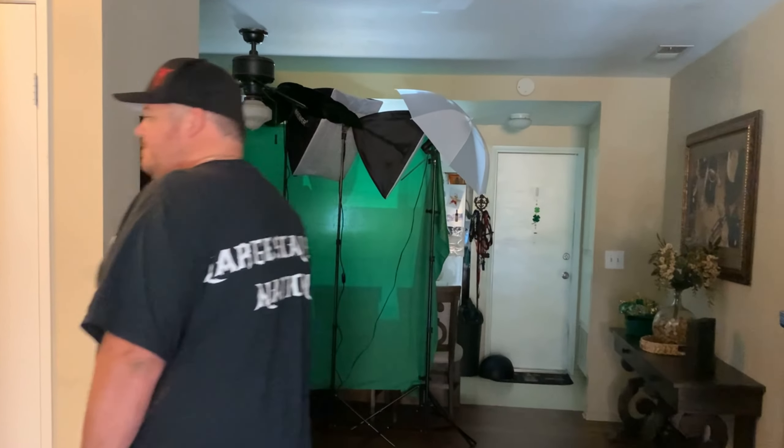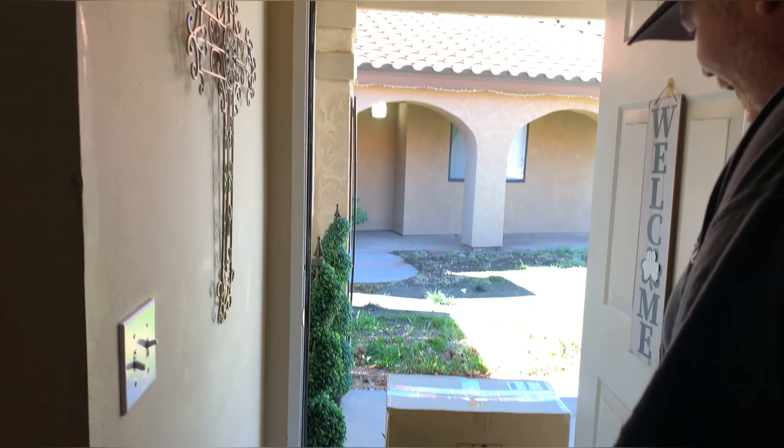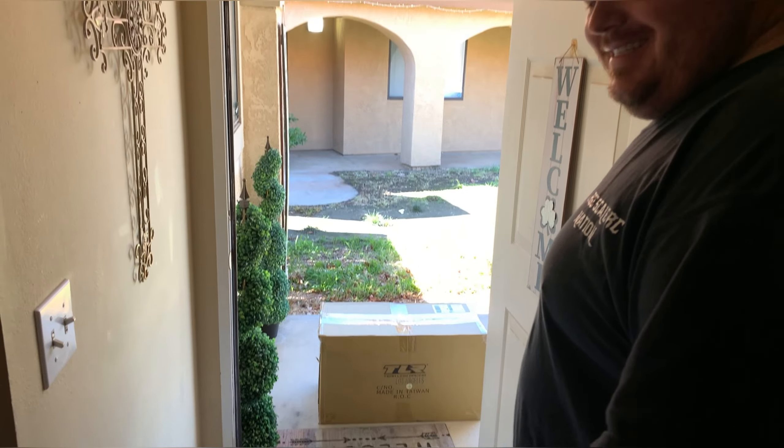Hey guys, welcome back to Large Scale RC Nation. This is your host Brandon. We're just sitting down watching Smith Studios — got some great content — but anyways, we got a package at the front door. There's only one thing it could be, so let's jump over here and check it out. I'm super stoked about this. TLR — can you guys guess what it is?